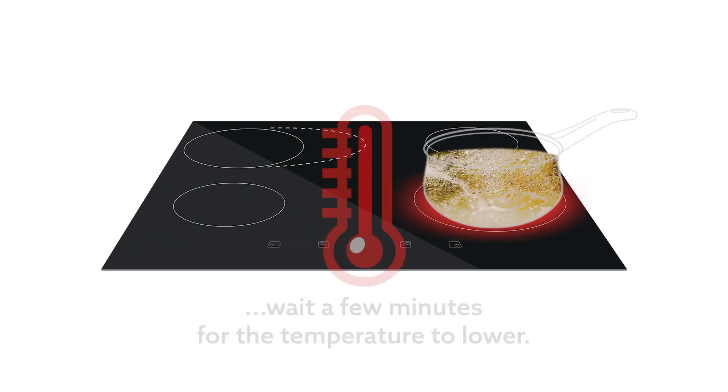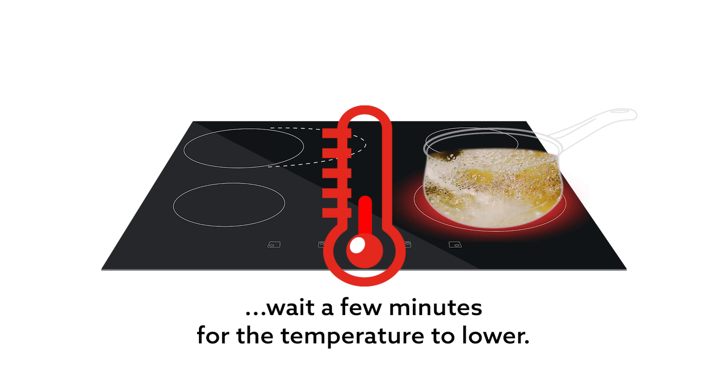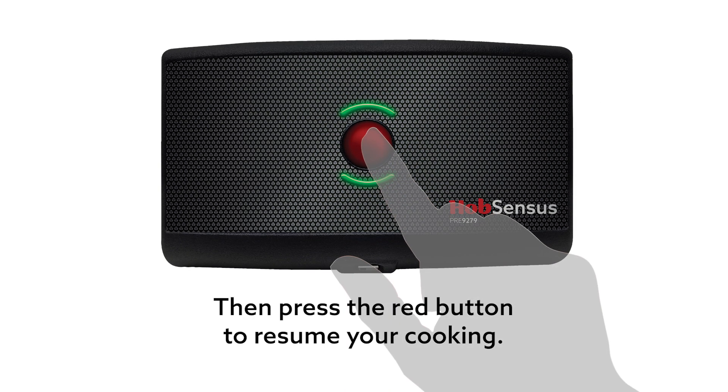If Hob Senses triggers, wait a few minutes for the temperature to lower. Then press the red button to resume your cooking.